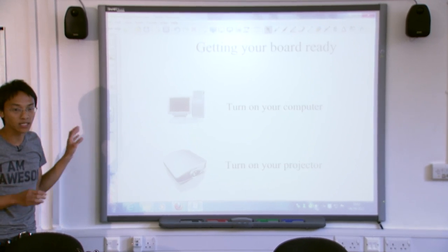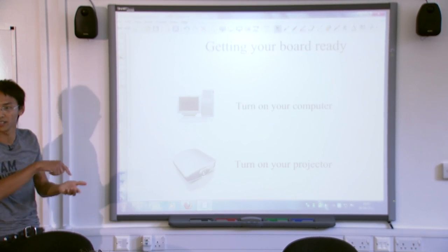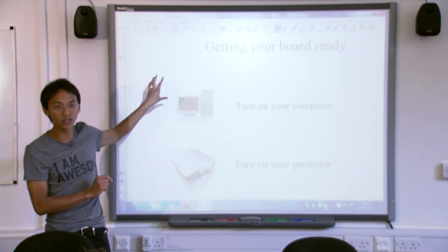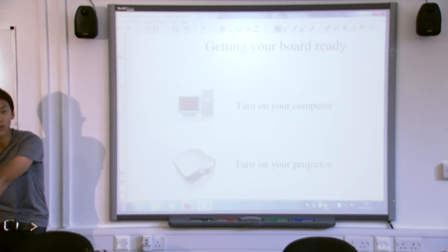The interactive whiteboard is not like an iPad. It doesn't actually know what you're touching. The iPad's quite clever — you can touch it and it knows where your finger is. The reason the whiteboard doesn't know where your finger is is because it's attached to a computer over here, and the computer does all of the processing.